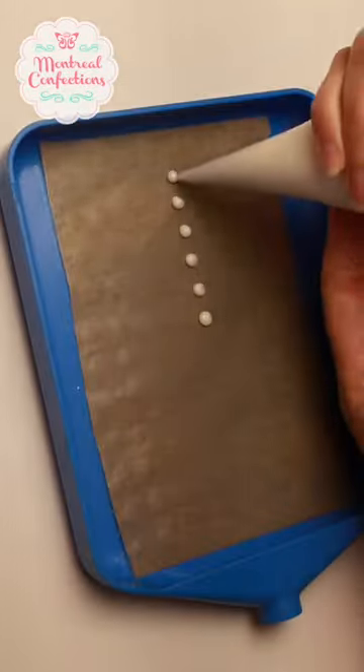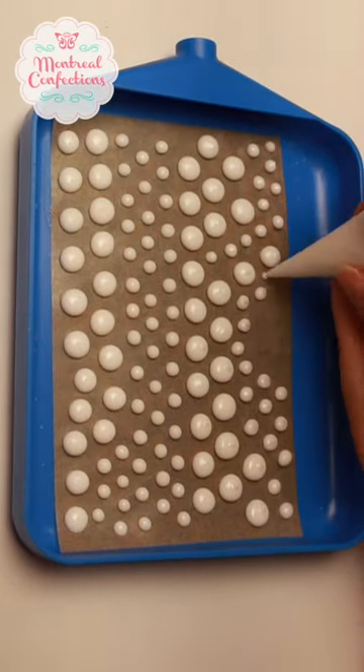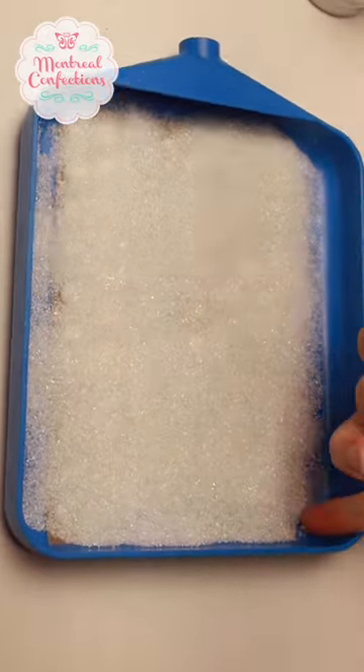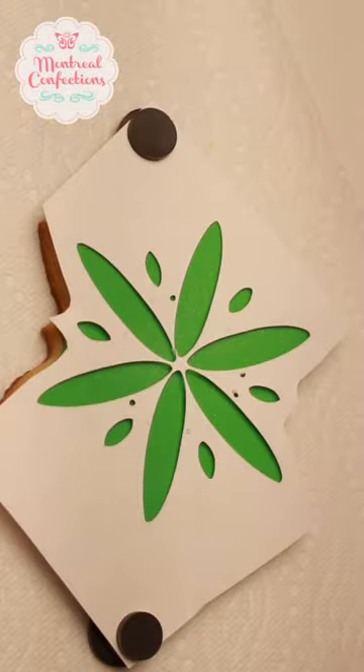I'm just adding a base layer of green icing which I need to dry overnight, and taking that opportunity also to make a few transfers. They also have to dry overnight so that they will detach easily from that parchment paper.